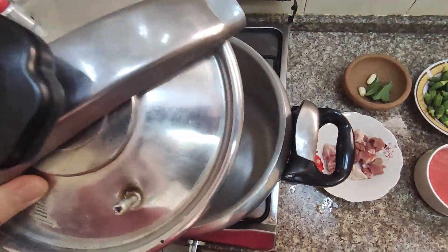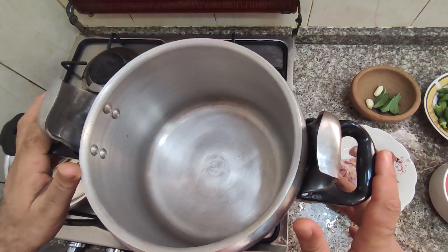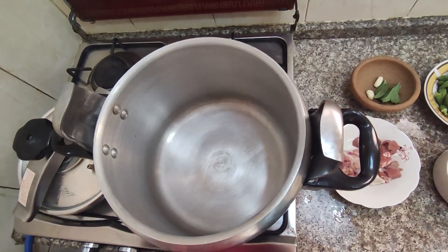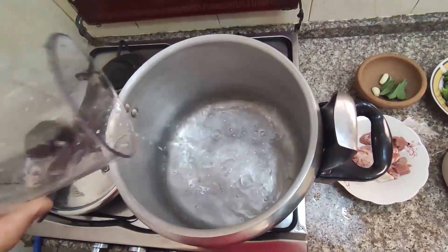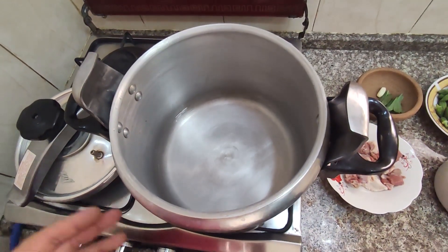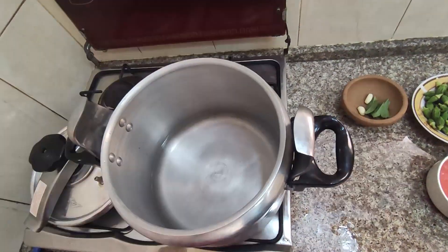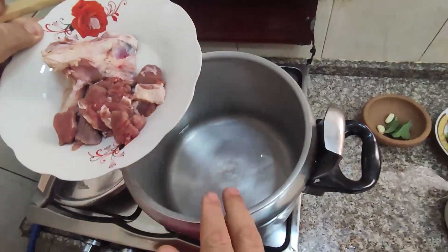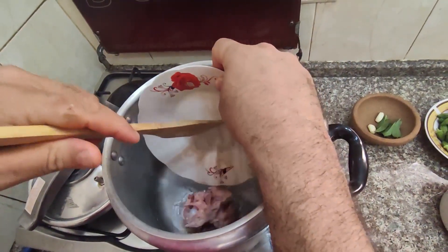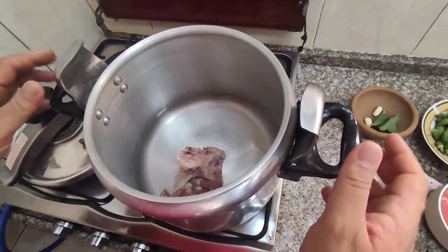This is a pressure cooker. I want to cook the meat in it for 20 minutes. First, I add water. My pressure cooker is big but you can use a smaller one if you want. I would like to cook the meat on high heat for 20 minutes. I don't need salt or anything — just cook them in the water.